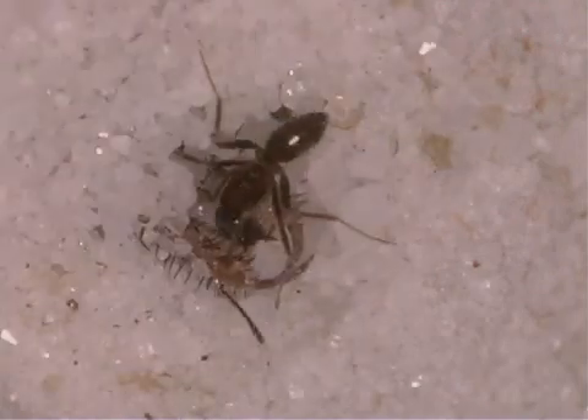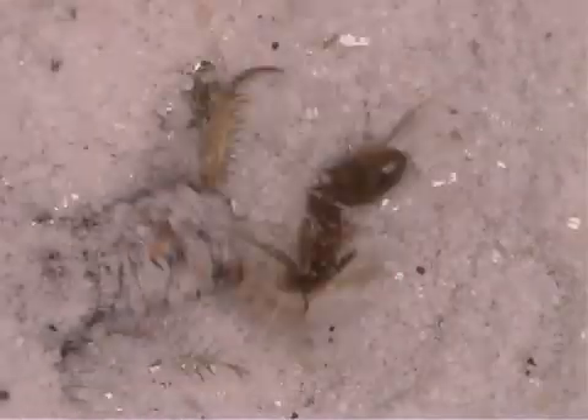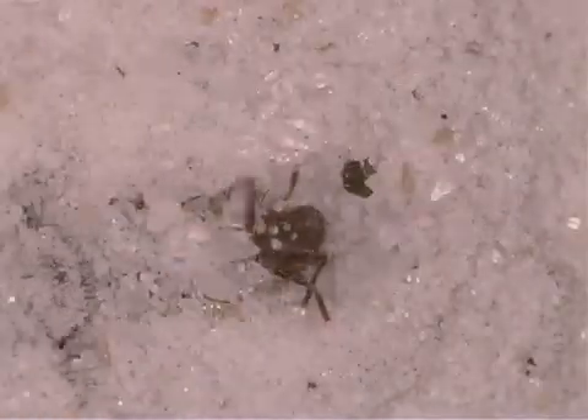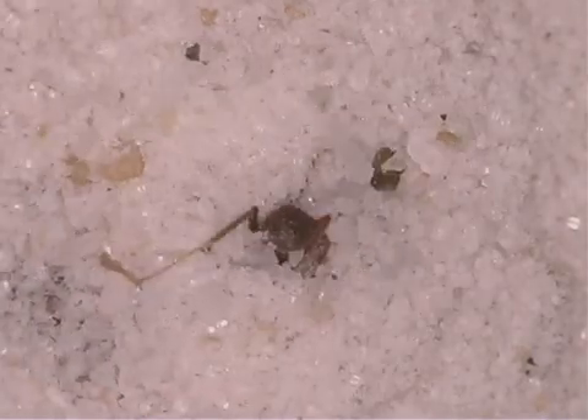The antlion poisons the prey with digestive juices, or liquid from its stomach. After several minutes, the antlion sucks out what is inside the captured insect.